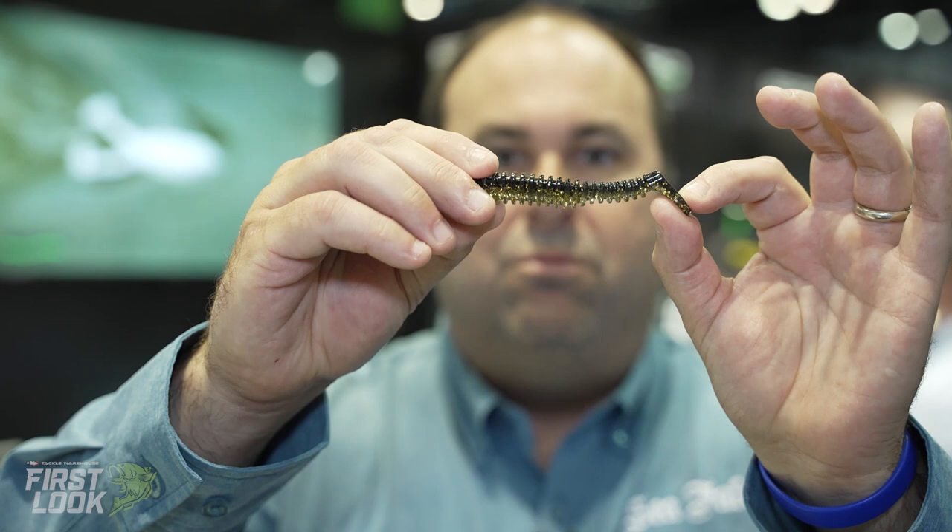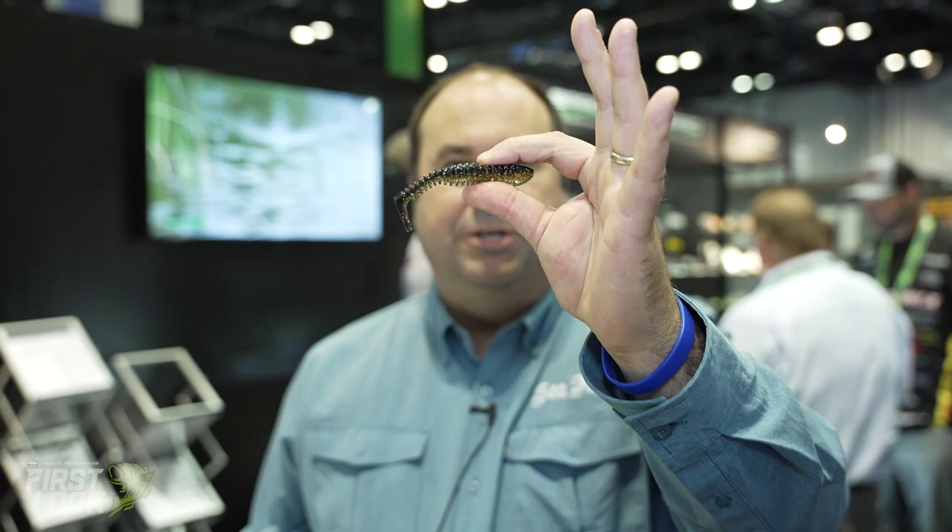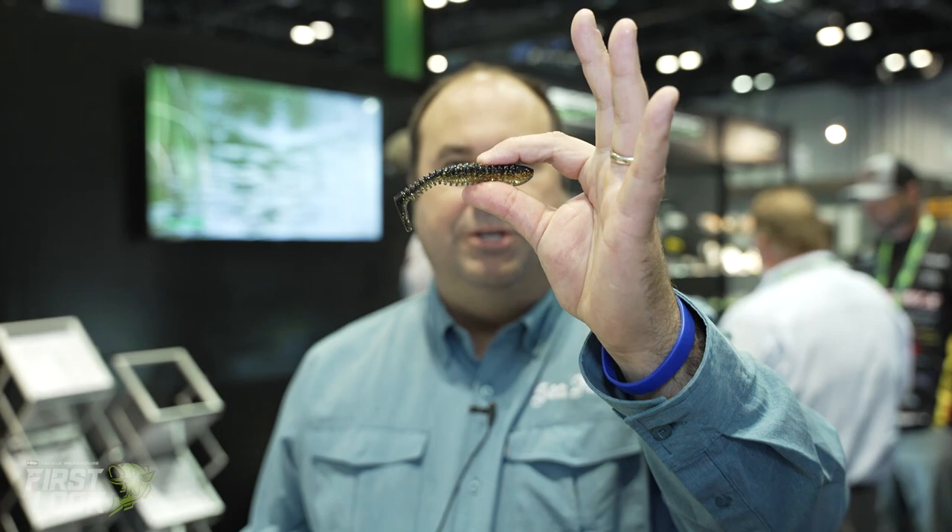The next bait we have is our pocket tail minnow. This is infused with our amino bite technology. It has a really wide wobble and it is ribbed, so it moves and displaces a lot of water. It comes through the water really well on a jig head rig. You could also use these for inshore fishing too. So take a look at all the new products that Spro is coming out with.